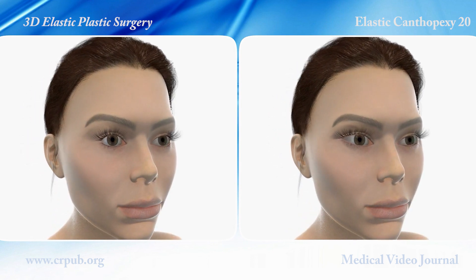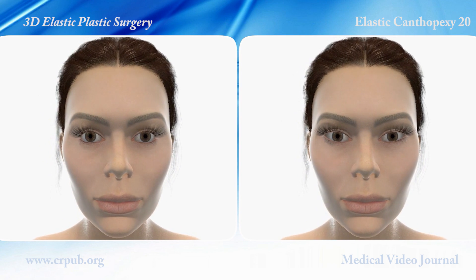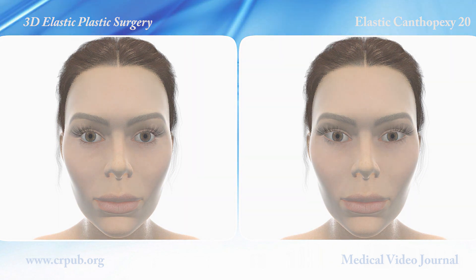The patient's eyes have been elongated without having to operate on the canthus. The results are superior to those of traditional canthopexy procedures, in which the canthus is fixed to the periosteum of the orbital margin.